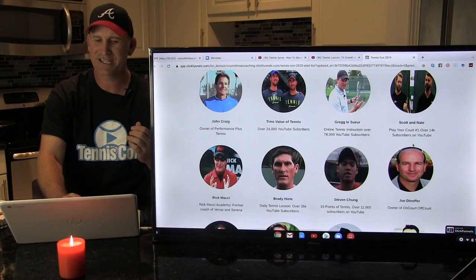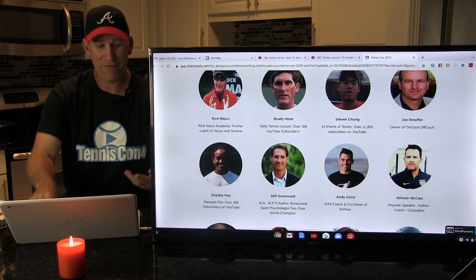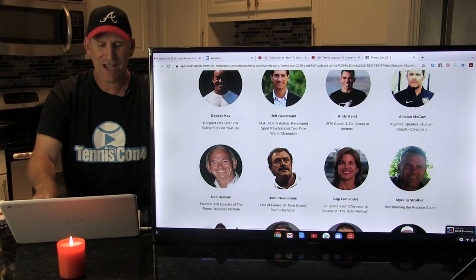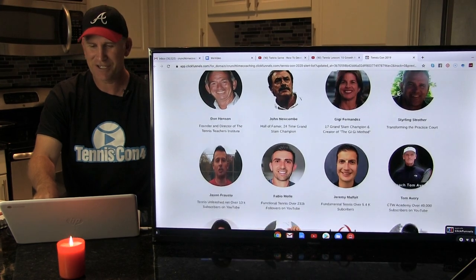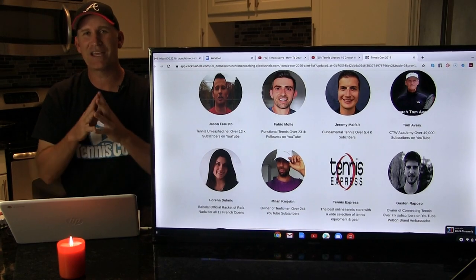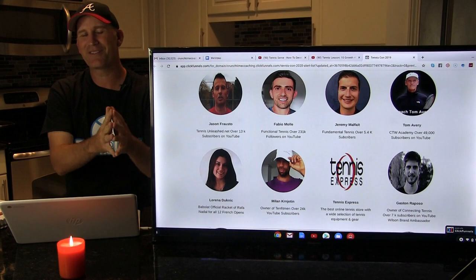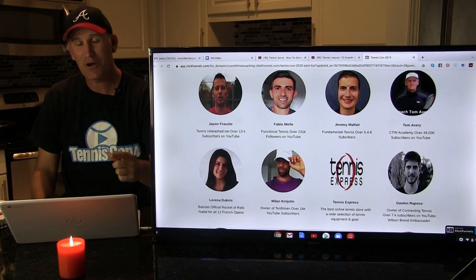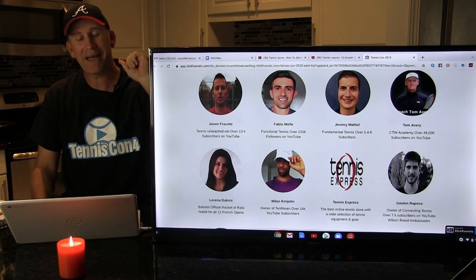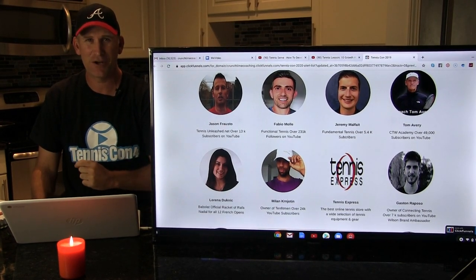TennisCon is going to be amazing. We've had Rick Macy, Brady Height, Racket Flex Tennis, and new people this year too — Gigi Fernandez, John Newcomb. The list goes on and on. There's Tom Avery, who we just had a lesson from. This event is going to be bigger and better than ever, so you don't want to miss it. Subscribe if you liked today's lesson — we'll be back with many more videos from our TennisCon All-Stars. Make sure you subscribe and hit the notification bell.